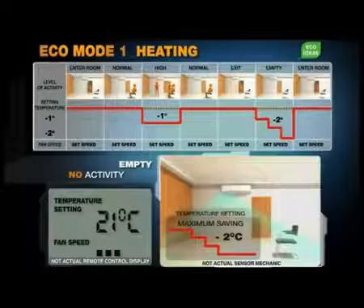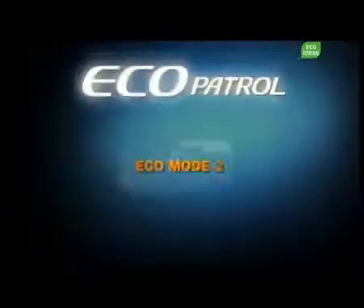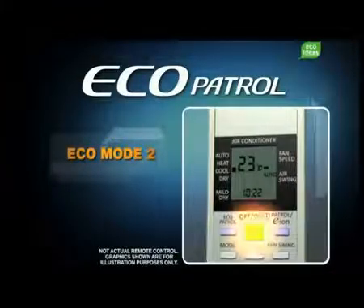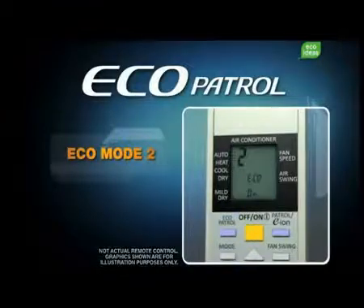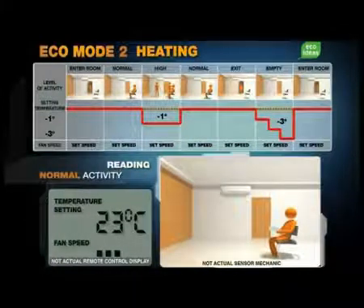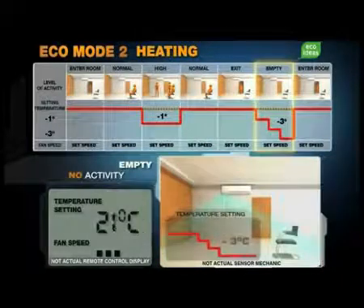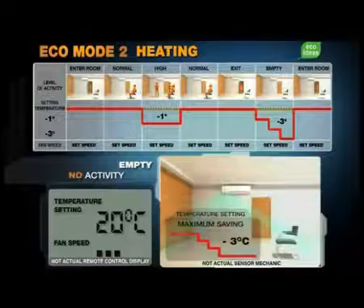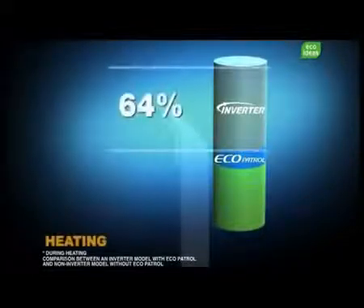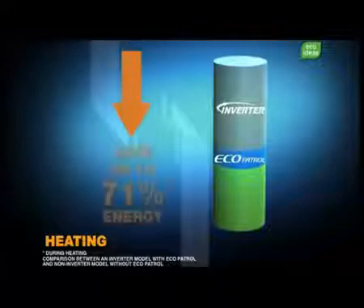Both room temperature and fan speed are automatically restored when someone re-enters the room. Heating using Ecomode 2 gives you even more savings. To access Ecomode 2, turn on the air conditioner and press the Ecopatrol button twice. In Ecomode 2, you enjoy everything as with Ecomode 1, plus added energy savings. This is because when the room is empty, Ecopatrol automatically lowers the room temperature by 3 degrees instead of 2, to save you even more. In fact, an intelligent inverter air conditioner already saves you 64% in energy. Ecopatrol adds a further 7% to save you a maximum of 71%.